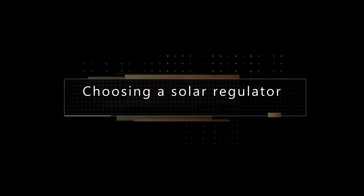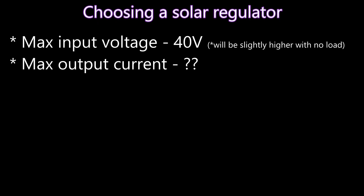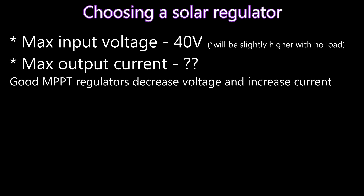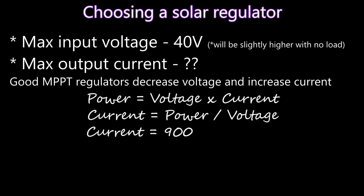Regulators typically specify a maximum input voltage and a maximum output current. You should already know your input voltage — for me it's about 40 volts. Using a good quality MPPT solar regulator, the regulator decreases the voltage down to about 13 volts for your batteries and increases the current by about the same ratio. To calculate output current, use the power formula: current equals power divided by voltage. My setup is 900 watts divided by 13 volts output, which tells me the regulator will deliver about 69 amps of output current into my batteries.